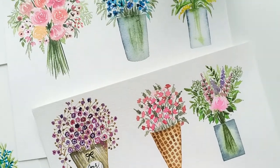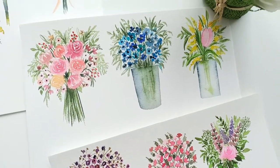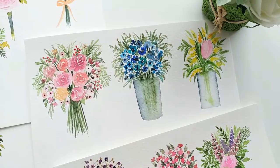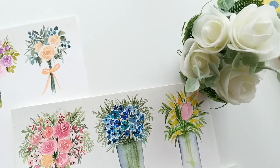We will be painting together some really unique bouquets such as tightly tied bouquets, paper bag bouquets, bouquets arranged in waffle cones, oasis, bouquets tied with ribbons — just all of them.